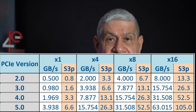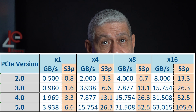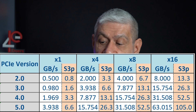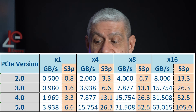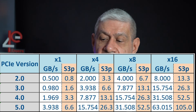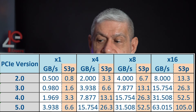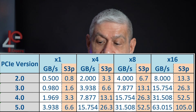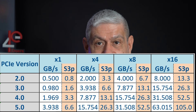I put together a chart showing throughput going back to PCIe 2.0. The performance has roughly doubled with every new PCIe version: from 2.0 to 3.0 it doubled, from 3 to 4 it doubled again, from 4 to 5 it doubled yet again, and I hear they're working on PCIe 6. This chart shows the actual throughput you get per slot. For example, on PCIe version 3 at X1, you get 0.980 gigabytes per second total throughput.